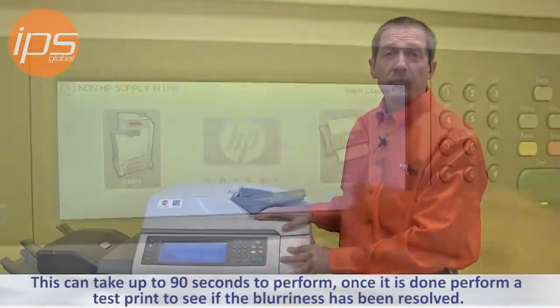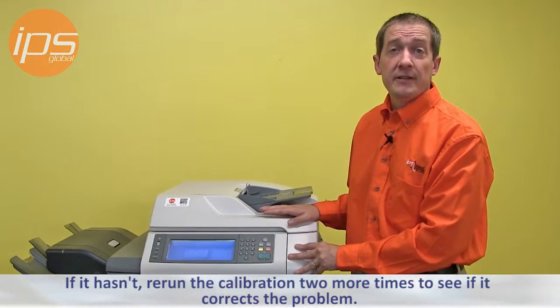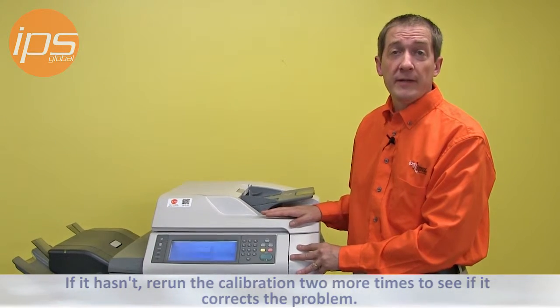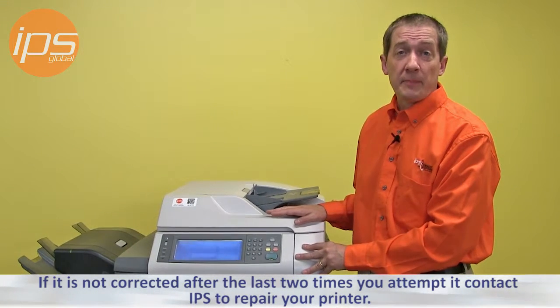Once it is done, perform a test print to see if the blurriness has been resolved. If it hasn't, rerun the calibration two more times to see if it corrects the problem. If it is not corrected after the last two times you attempt it, contact IPS to repair your printer.